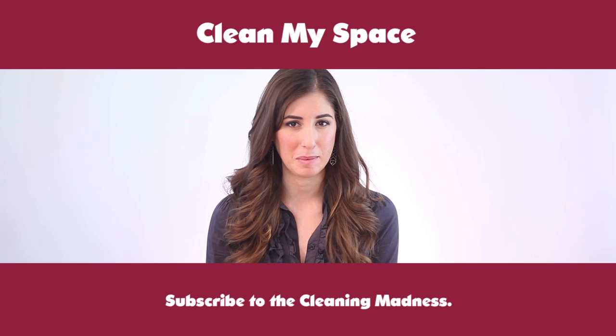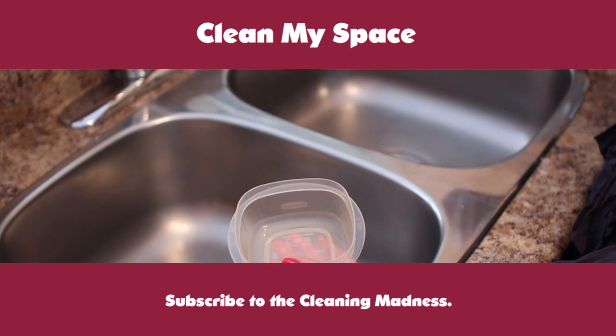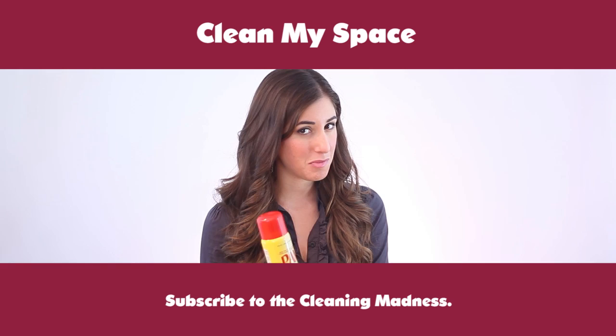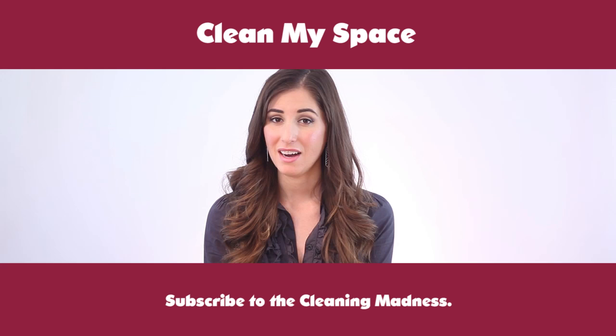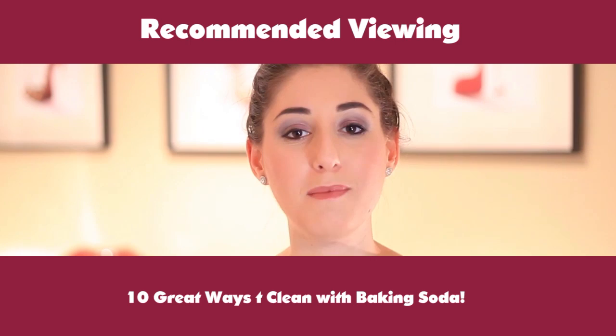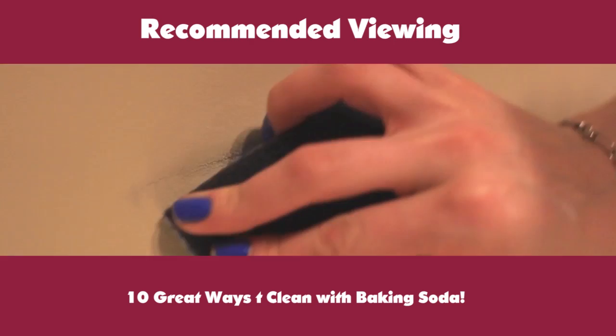Here are two more tips for keeping your food containers in tip top shape. If you use simple cooking spray, you can beat the stains before they sink in — just spray some in the container before you put your food in and your plastic will be protected. And when you put your plastic containers in the dishwasher, only use the top rack. Some dishwashers have heating elements in the bottom and you want to keep your containers as far away from those as possible, just to be on the safe side. I've seen a container or two melt in my day.